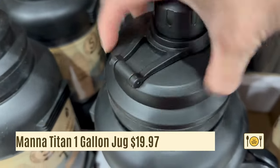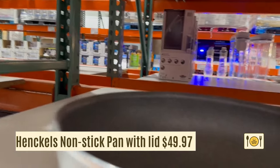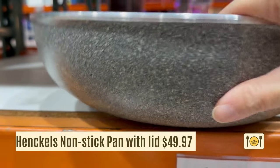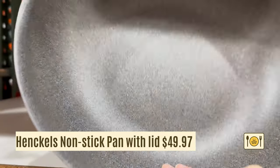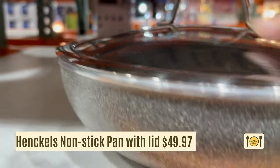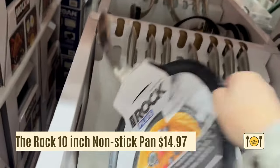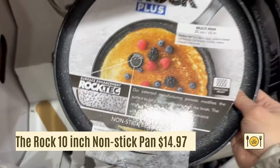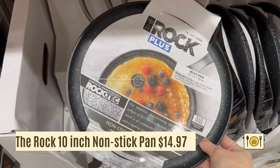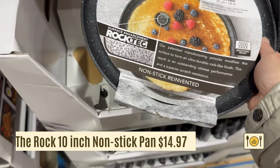Now on to clearance cookware. The first clearance item is the Henckels pan with lid for $49.97. It's a non-stick pan coated with a durable non-stick coating — this is a great deal. If you see this at your local Costco, buy it because it won't last. Next is the Rock, a 10-inch all-purpose non-stick pan, also on clearance at $14.97. The price is amazing — if you see it at your local Costco, buy it.